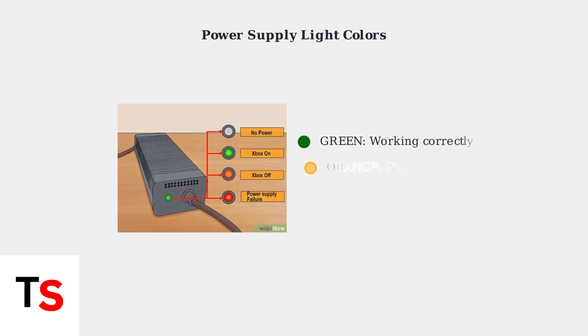The Xbox 360 power supply uses different colored lights to communicate its status. A green light means everything is working correctly. An orange or yellow light indicates standby mode, where the power supply is receiving power but not actively powering the console. A red light signals a fault condition.